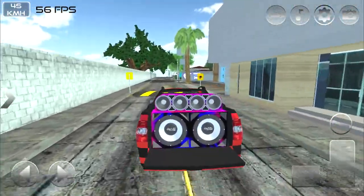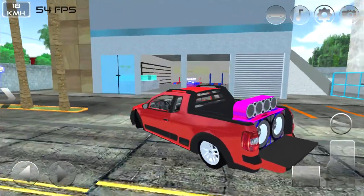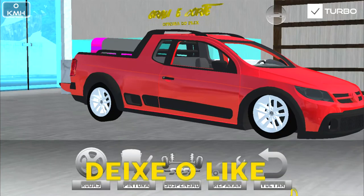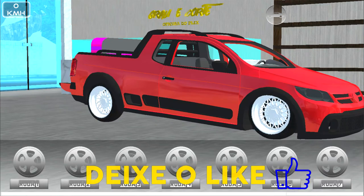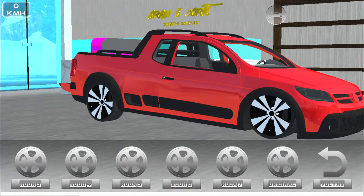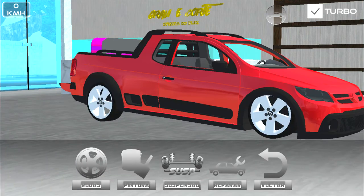Acho que achei a oficina — vamos entrar. Na oficina agora, vamos ver as rodas. BBS... essa rodinha da surf fica da hora também na cross. Acho que vou pegar essa rodinha da surf na cross mesmo.